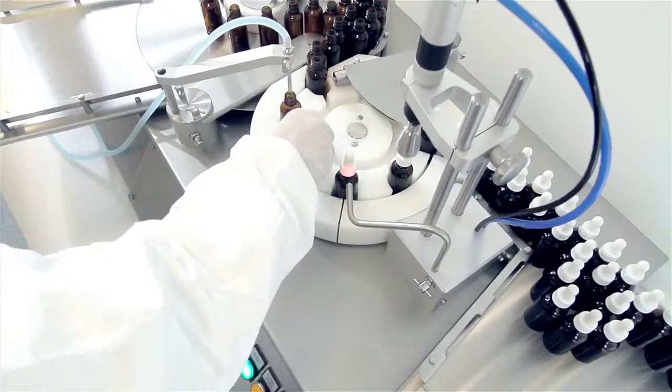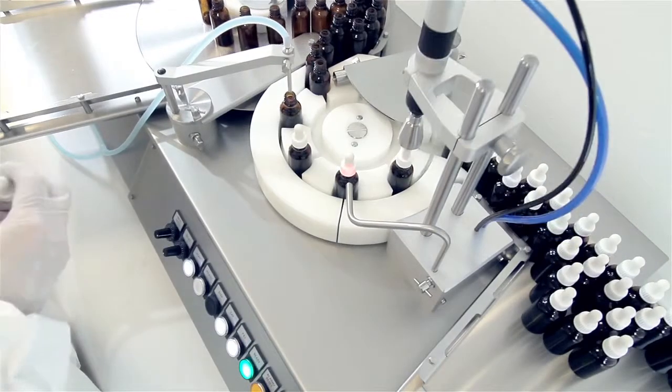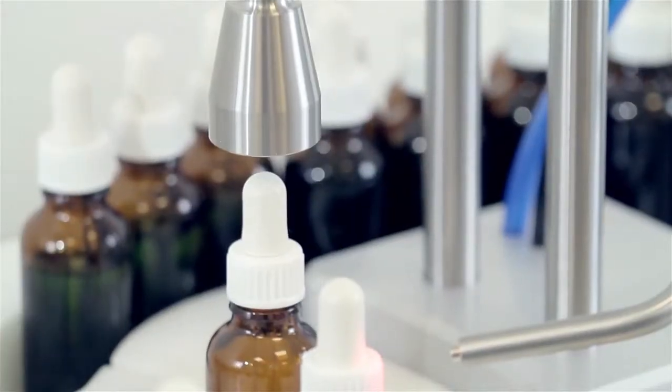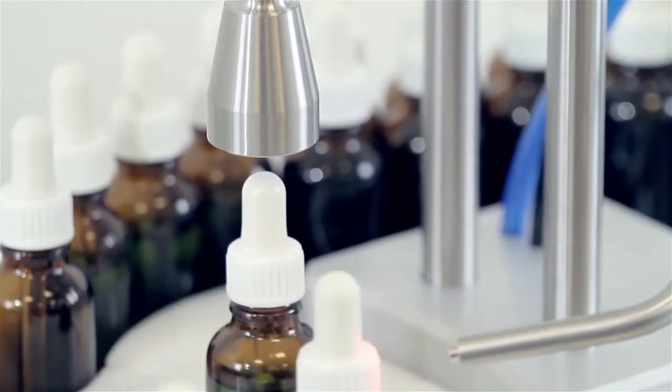Filled and capped bottles leave a standard FlexFeed 30 on trays. However, the machine can be customised with bottles being fed onto a conveyor into a labelling machine, further improving productivity.